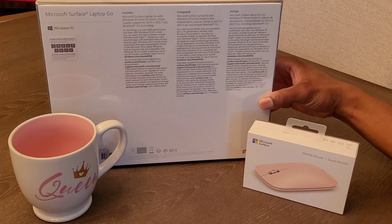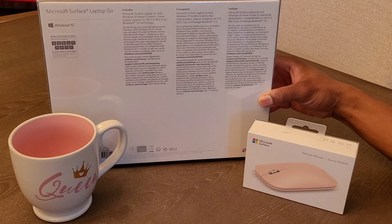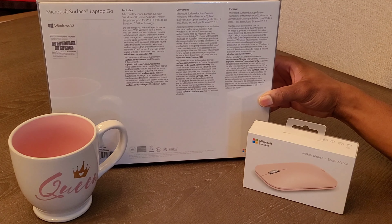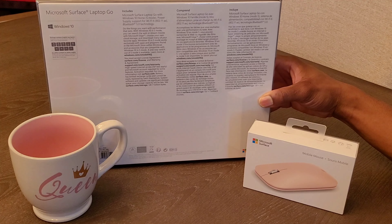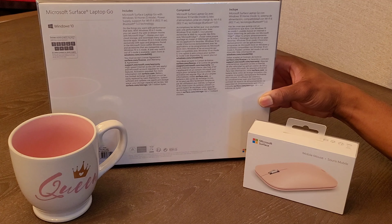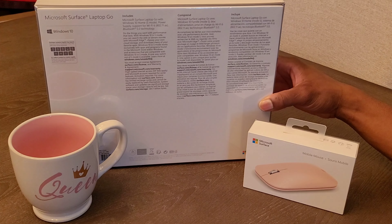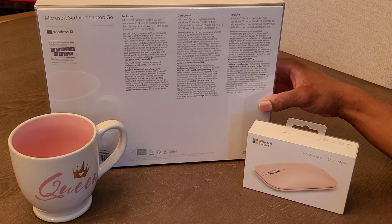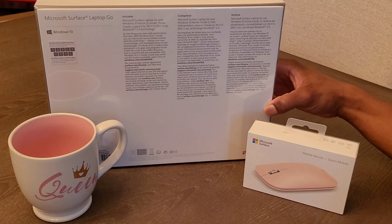Basically, all it says on the back is 'Surface.' What's included in the box? The Surface Laptop Go, a 10th Gen Intel Core i5 processor, 128 gigs of storage, and 8 gigs of RAM. I don't know what the difference between 'Go RAM' and regular RAM is, but I guess I'll find out once I get everything unboxed and start messing with this computer.